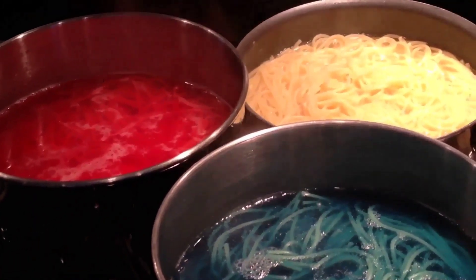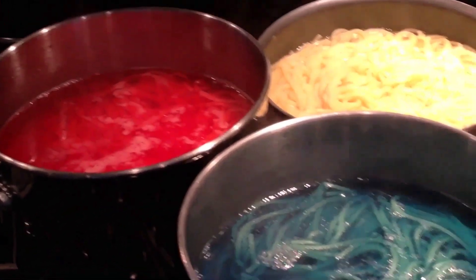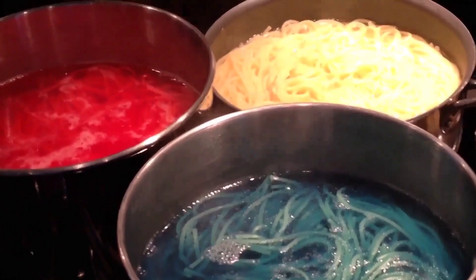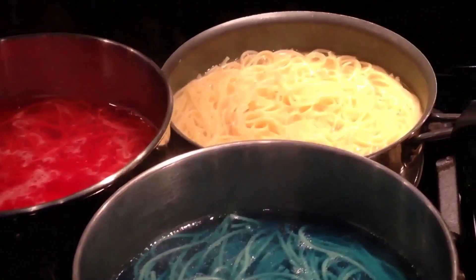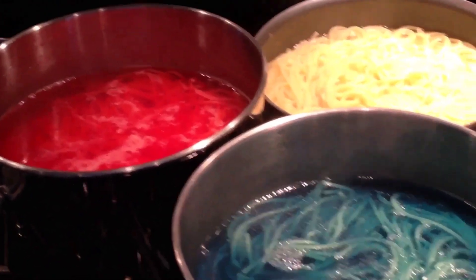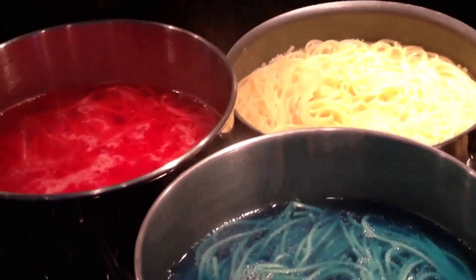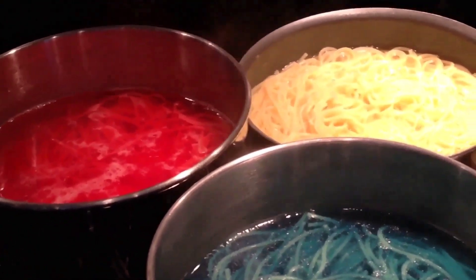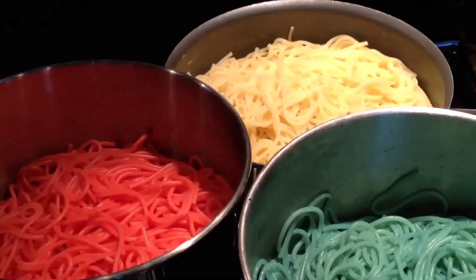They're ready to get drained. I suggest starting off with the white, then the red, then the blue — that way you don't mix them up. Do not mix them up. Keep them separate. Drain one at a time and put the pasta back into the pan. Drain the next one, put it back in the pan, then do the next one and bring it back to the pan. Do not put them together right away because the color will bleed onto the rest of the pasta.